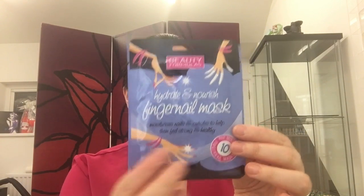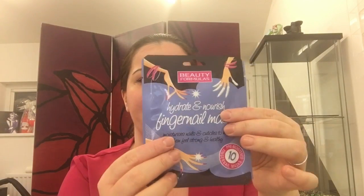The next item I was quite intrigued about is a hydrate and nourish fingernail mask. It's a convenient way to help care for out-of-condition nails and cuticles. The mask is pre-moistened with an active formula enriched with natural oils including argan, jojoba, and almond, plus fruit extracts of orange, strawberry, and coconut — designed to provide moisture and nutrients to help nails feel strong and healthy. If I like it, it's something I'd put in care packs for clients.